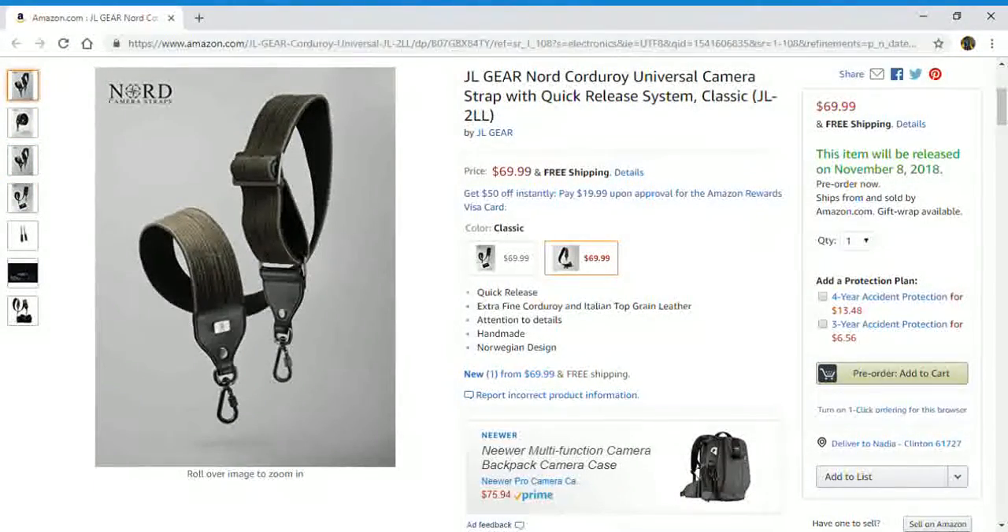If you are interested in a JL Gear Nord Corduroy universal camera strap with quick release system, just check below in the description box for the link to this page. Thanks for watching everyone and I hope to see you all next time. Till then everyone!